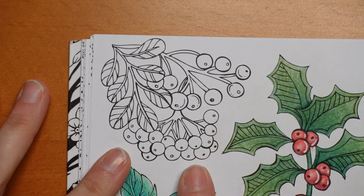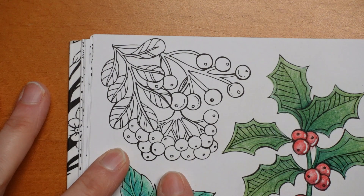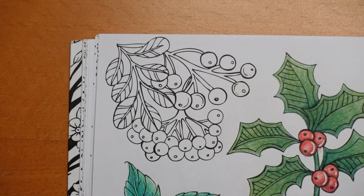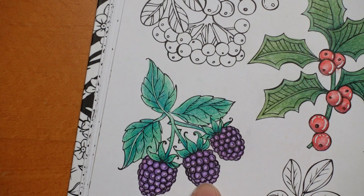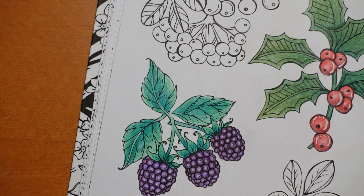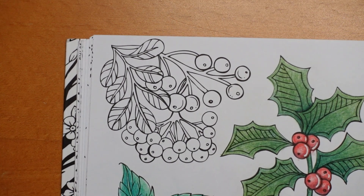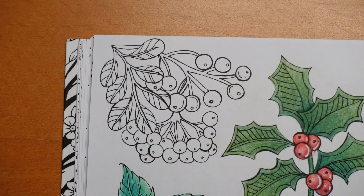My husband said these look like a certain type of berry that are orange — I'm trying to remember what he said, I can't remember the name. But I want to colour them like elderberries because I quite like the idea of doing them that colour. I grabbed my Arteza Expert because we've got a few more colours to pick from in there, although we did the blackberries in the Arteza Premium. Some of the others are done in a different brand of pencil anyway.